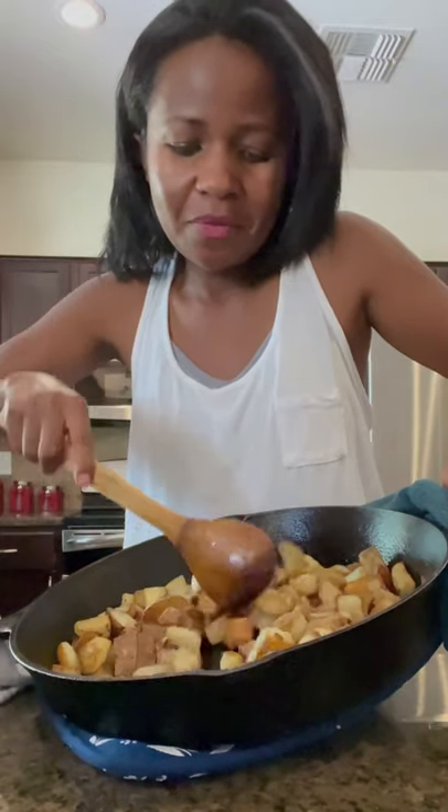Can you hear that? It's so crunchy and crispy. Let me show you how to do it.